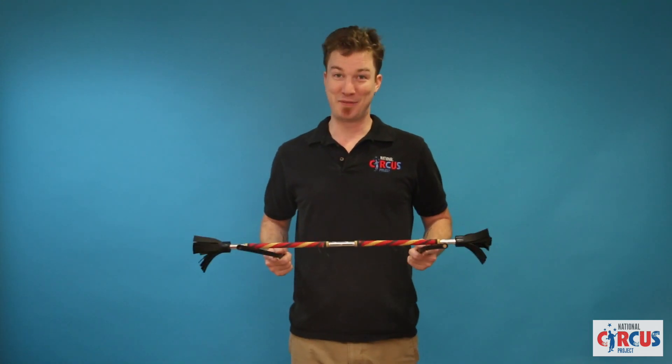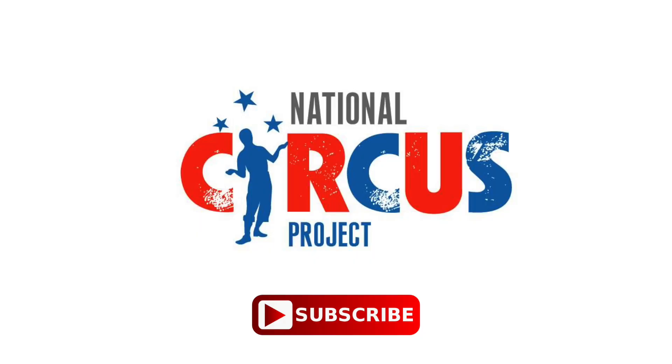That's the basics of the devil stick. If you enjoyed this video, don't forget to subscribe to our YouTube channel for more circus tutorial videos. Please give this video a thumbs up if you enjoyed it and most importantly, have fun practicing.